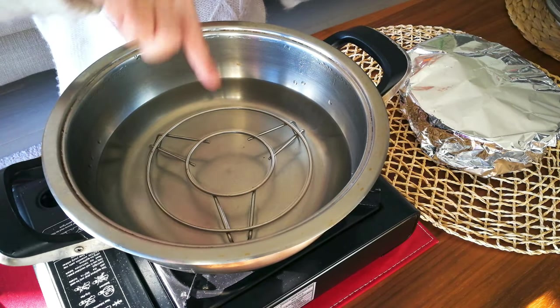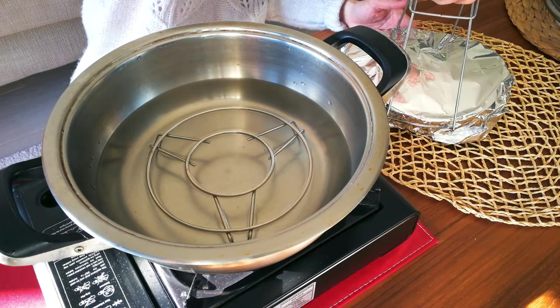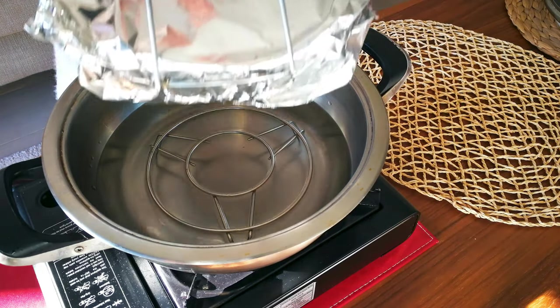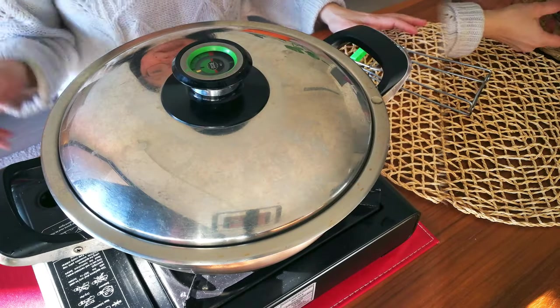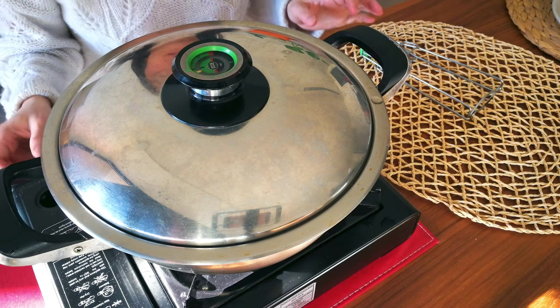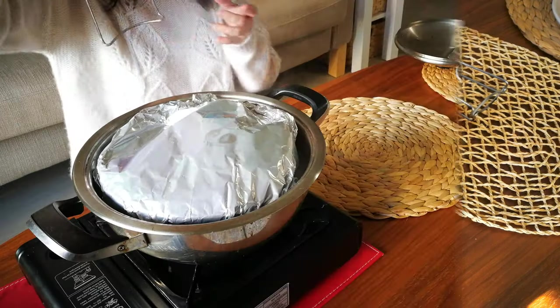I'm using my traditional steamer pot — I put a little ring in and use a small clip to hold things in place. Put the dish in very carefully. Let the water fully boil, then turn it down to medium and let it steam for about 30 to 45 minutes.